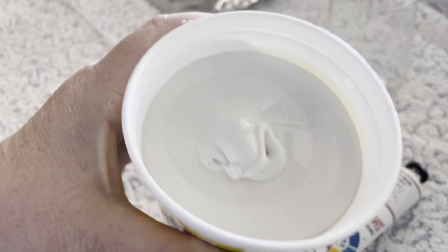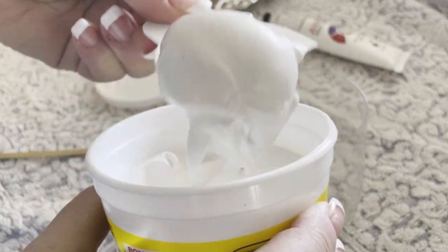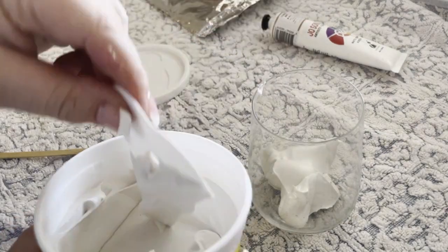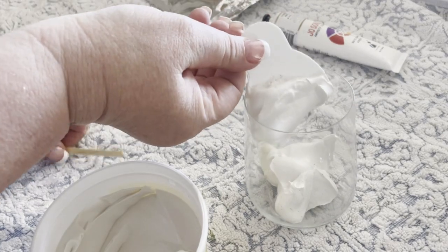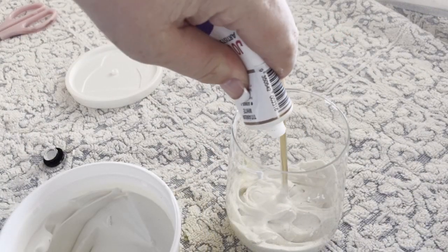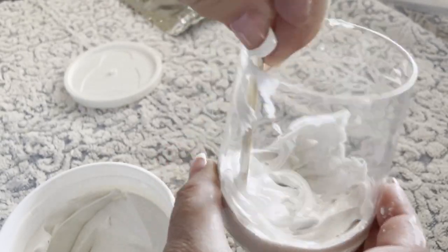We're then going to take a couple of scoops of the multi-purpose filler and place that inside the old glass. Then I'm going to add a couple of small drops of the white paint and take that craft stick and mix it all together.